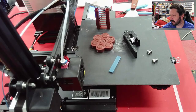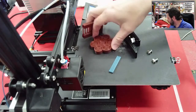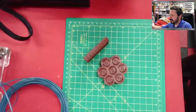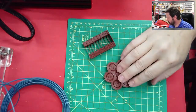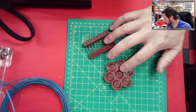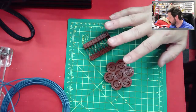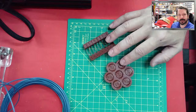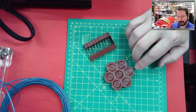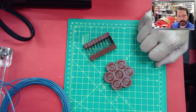One of your class assignments is to print three calibration test models. Here are two of them — the third is a retraction test that I don't have on hand. For the class, you don't have to repeat these over and over to prove you can print one. If you're using them to calibrate, you might iterate multiple times, but for the assignment you just need to print each one.